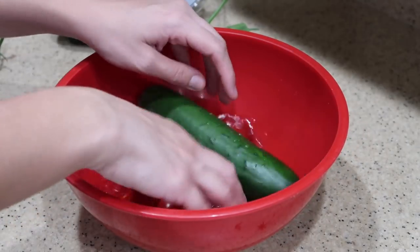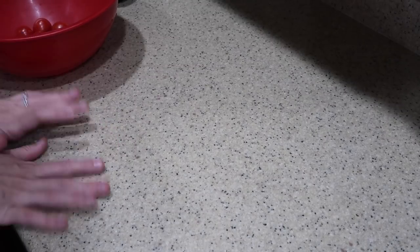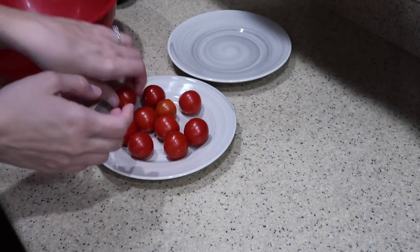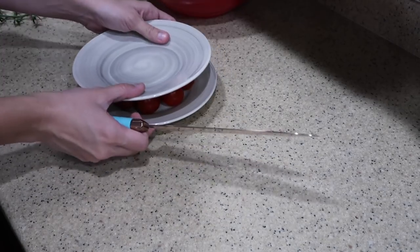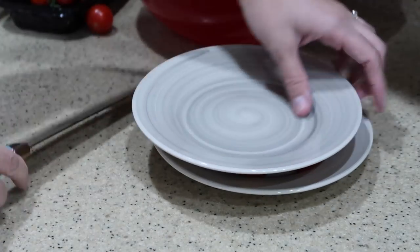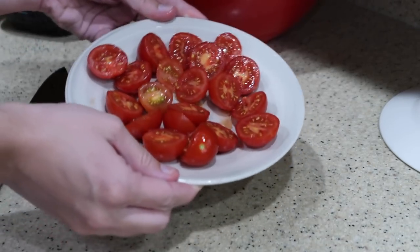I don't know if anyone else watches the Next Food Network Star, but I saw a little trick on there when I was watching it on Hulu and I want to give it a try. On the show, he said to put your cherry tomatoes on a plate and then put another plate on top, and then run your knife through and it'll cut them all in the center. Moment of truth — it worked! It cut them all in half. How cool is that? Super simple.